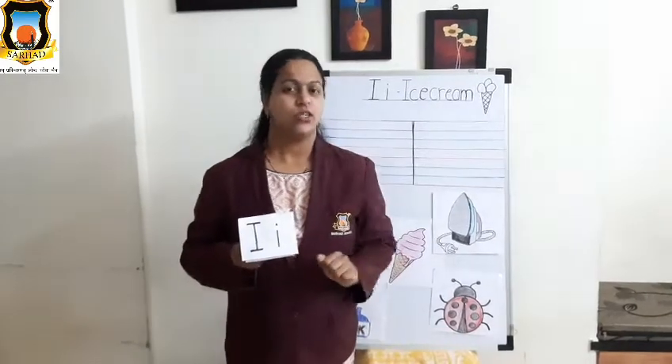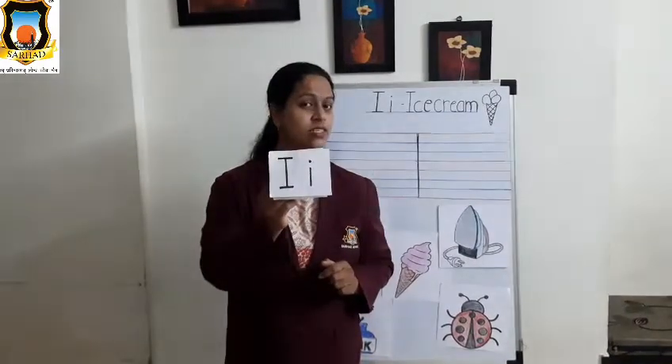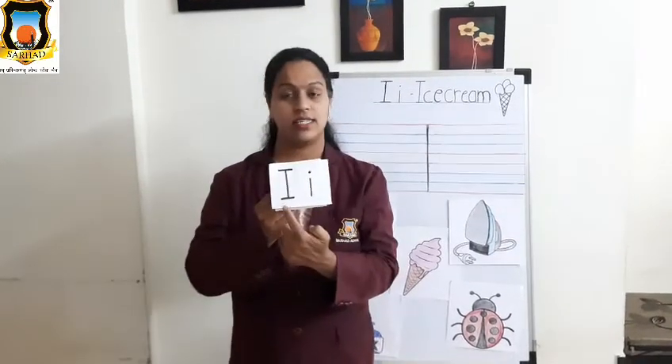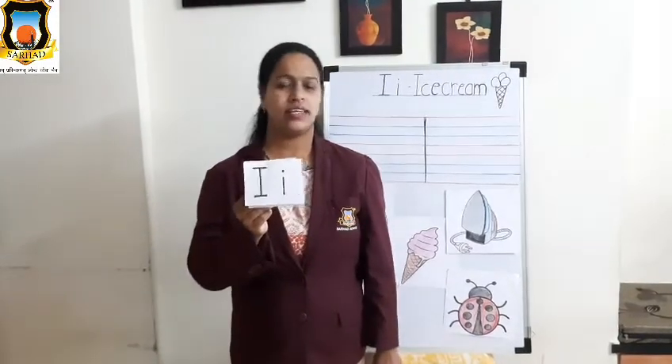Good morning students! Today we will learn about letter I. Yes students, which letter is this? This is letter I. This is Mama I and this is Baby I. Okay, so let's start the I letter rhyme.